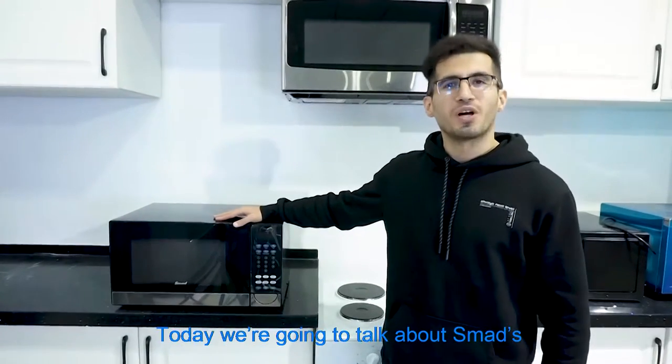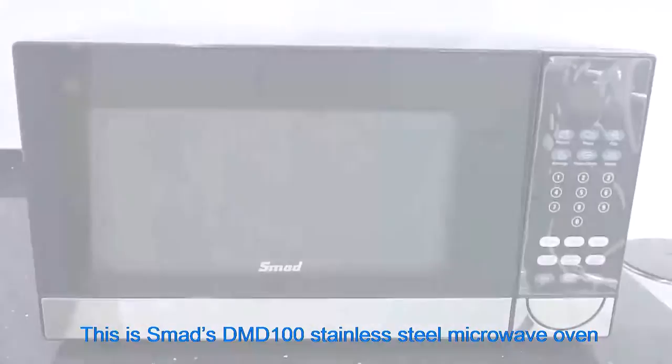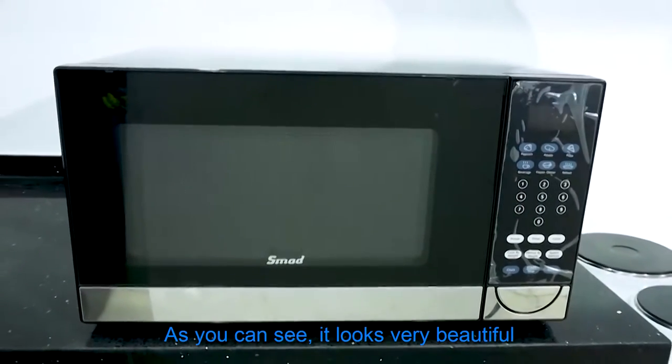Hello everyone, today we're going to talk about Smad's DMD100 Stainless Steel Microwave Oven. This is Smad's DMD100 Stainless Steel Microwave Oven. As you can see, it looks very beautiful.